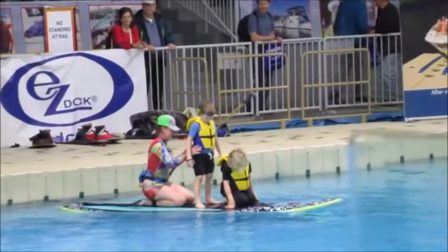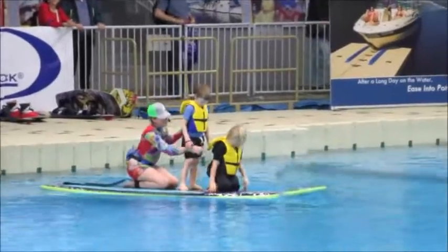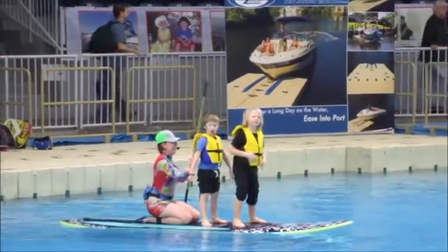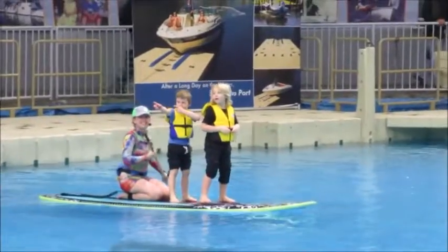It weighs about 35 pounds. This is a 12-foot one. And there's actually a fin that goes right on the back of it that I can put on before I get out.